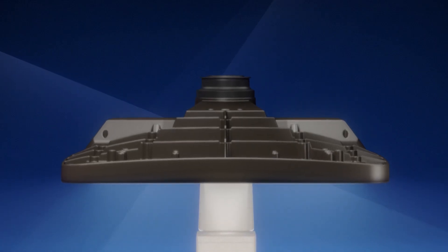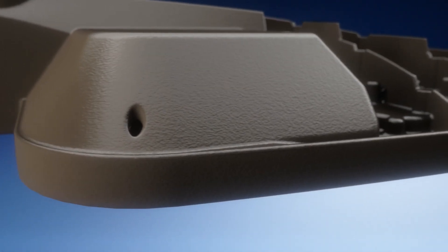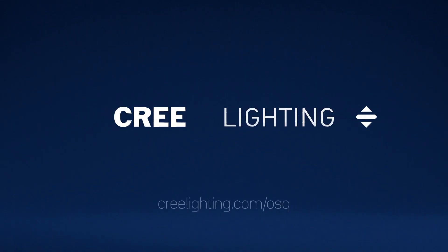The new OSQ Series C Area and Flood Light from Cree Lighting, resetting expectations for how outdoor area and flood lighting should perform. To learn more, visit CreeLighting.com.